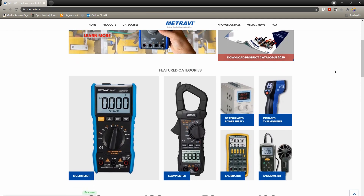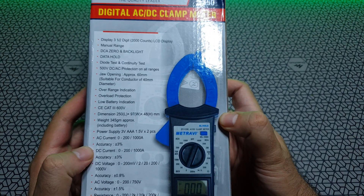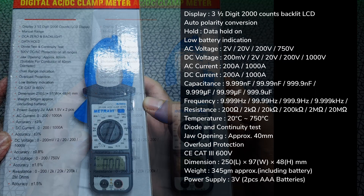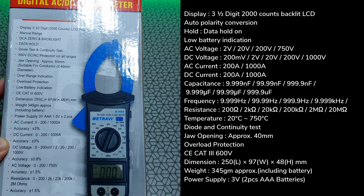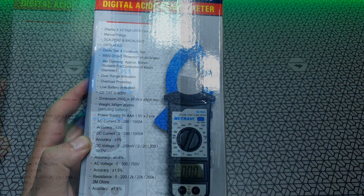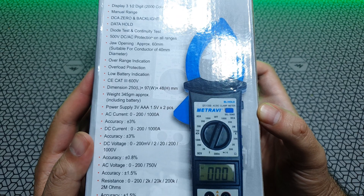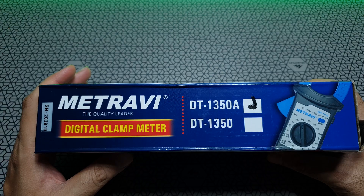This is the Mitravi DT1350A — an AC as well as a DC clamp meter that also doubles up as a multimeter. I'm listing all the specs here, feel free to pause if you'd like to read. It's not the smallest clamp meter, weighing in just under 350 grams. The jaw opening is about 60 millimeters, suitable for conductors up to 40 millimeters in diameter. It has a backlit LCD display and 500 volt DC as well as AC protection on all ranges.